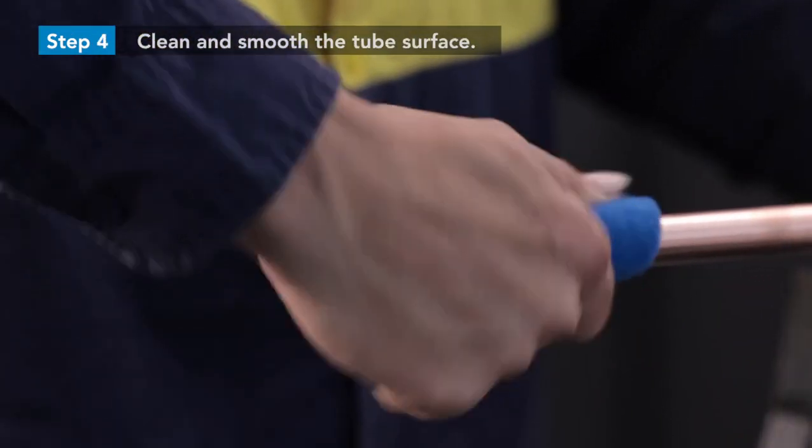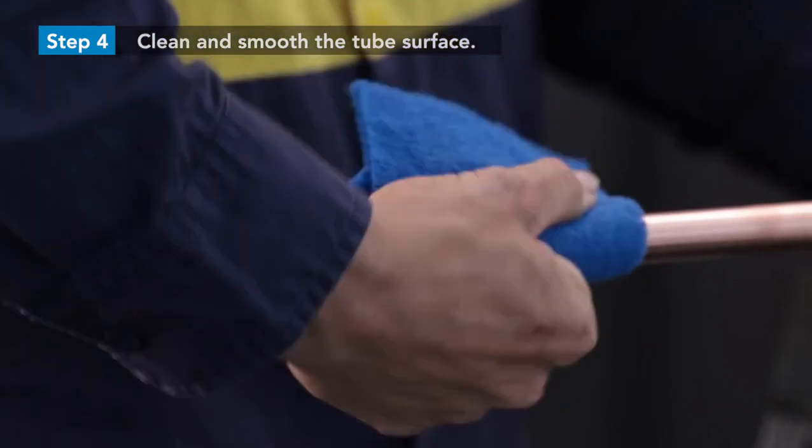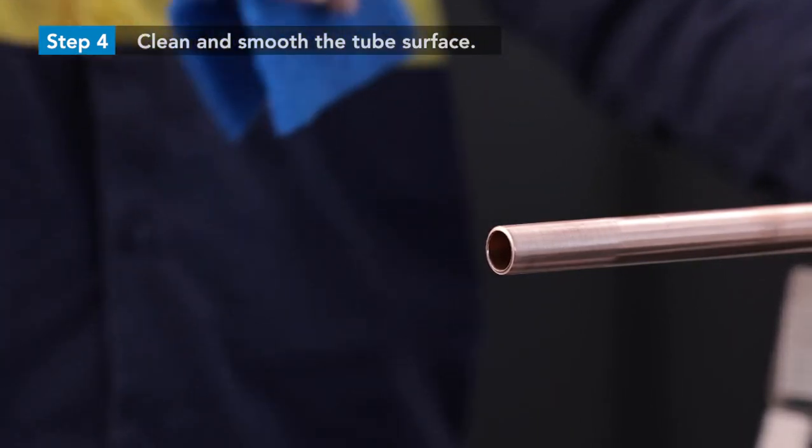Clean and smooth the tube surface using an abrasive pad, emery paper, or a soft medium grade scourer. Ensure the tube surface is free of indentation, scratches, deformation, oxidation, and dirt or debris.